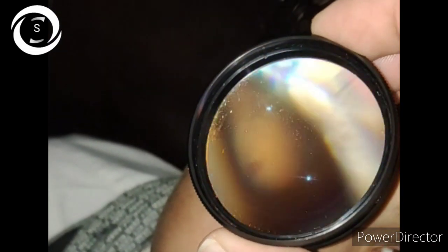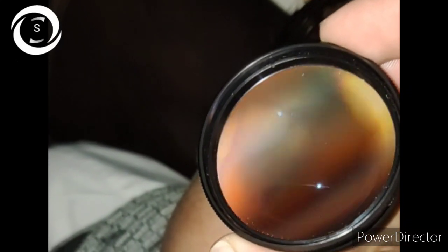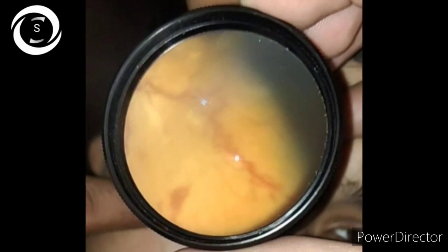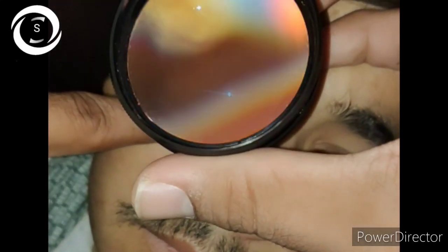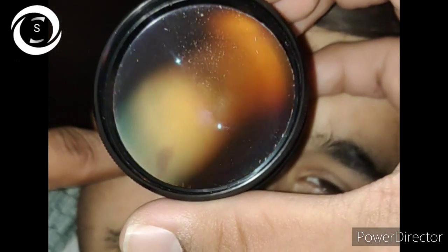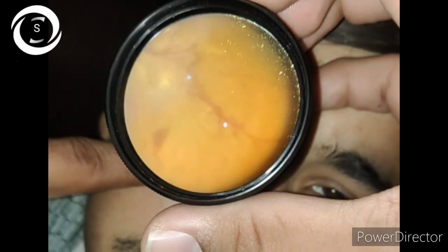On slit lamp examination, the right eye had early posterior subcapsular cataract. You can see the retina — you can see the tortuous vessels going on the retina, just like worms intertwined within each other. There is inferior vitreous hemorrhage, new vascularization elsewhere on the retina, venous beading, and venous looping.